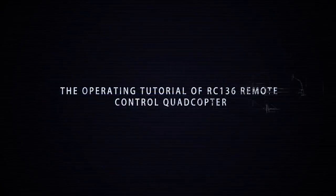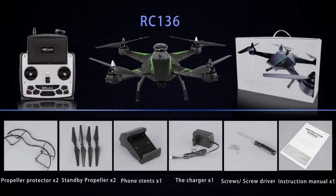The operating tutorial of RC-136 Remote Control Quadcopter. Contents of the package.